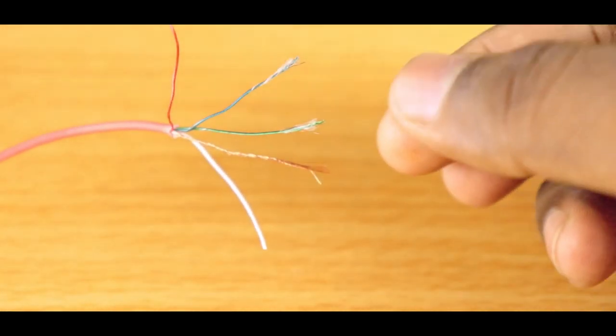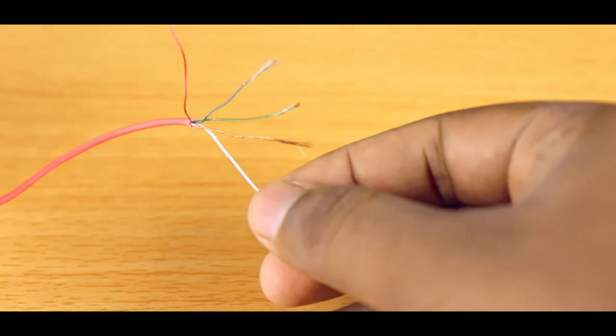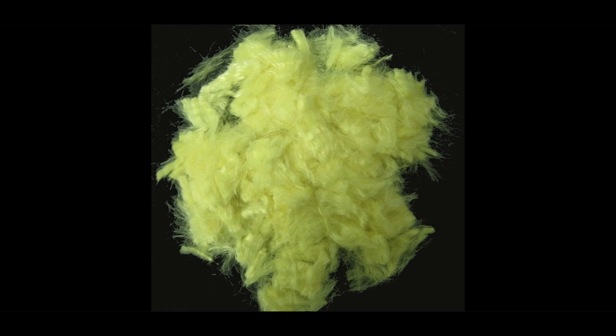In addition to these, you might find a plastic hair-like thread between the wires. They are just used for giving additional strength to the wire, usually a heat-resistant fiber called Kevlar. Without these, the copper wires will quickly wear out due to the mechanical stress on them.